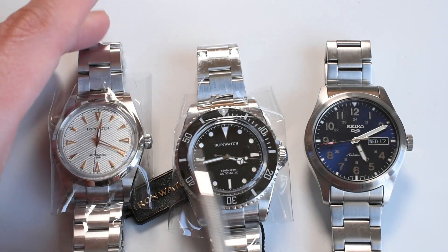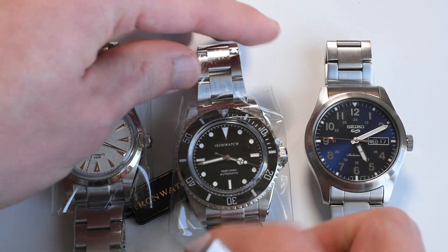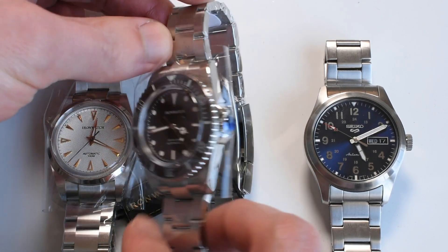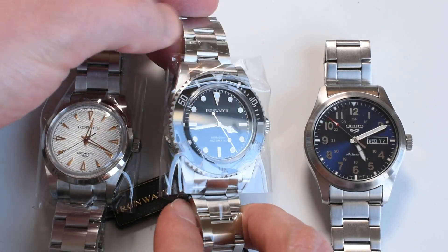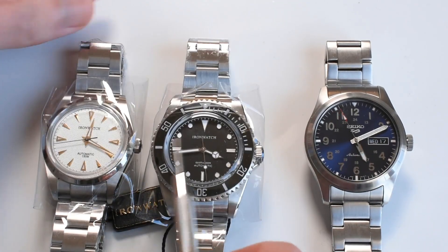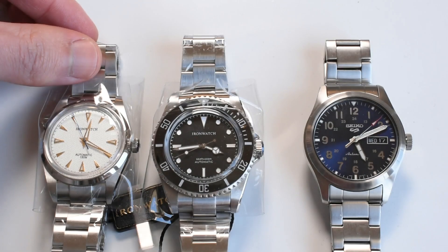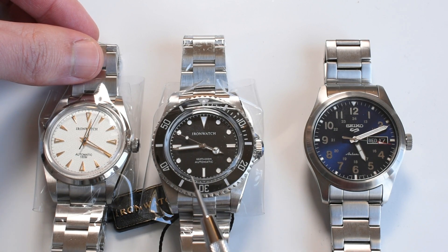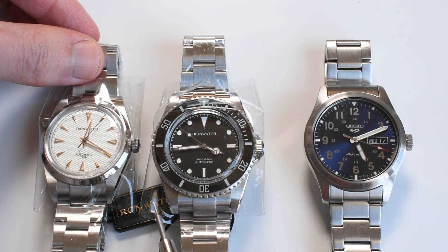As you can see, I have not unwrapped either of those two — that will come later — but it already looks very well done. These are my first Iron watches that I have reviewed. All three of these come thanks to Dennis, ever such a good friend of the channel, who has lent these three in for review.